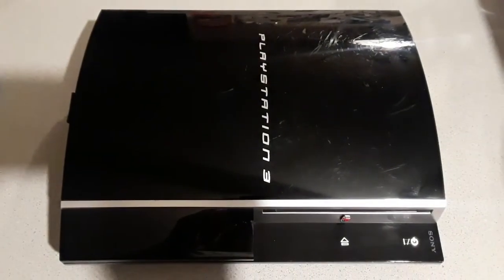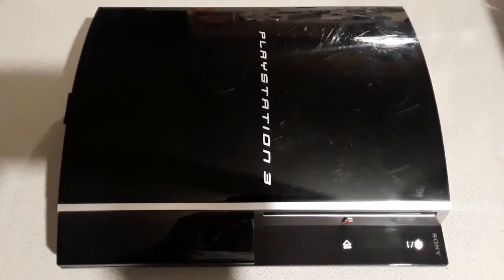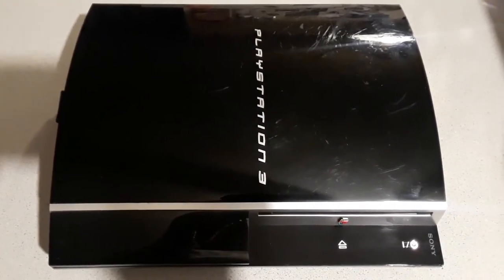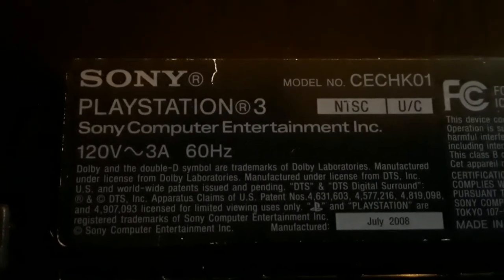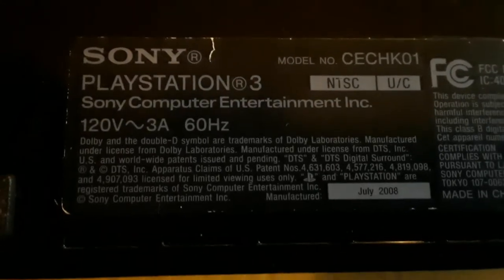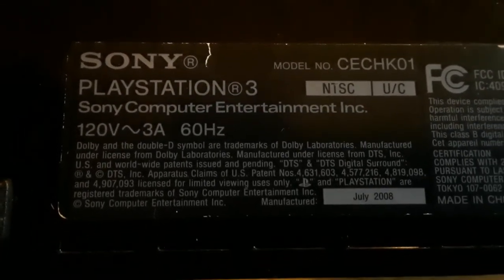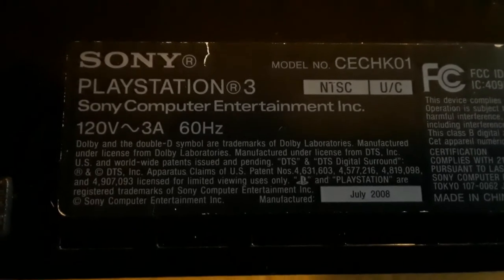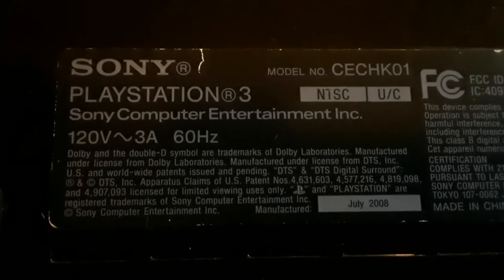So today's project is to replace the Blu-ray drive mechanism and laser in this PlayStation. This model is the CEC-HK01 and it was manufactured July 2008, so the PlayStation 3 is approximately 11 years old.